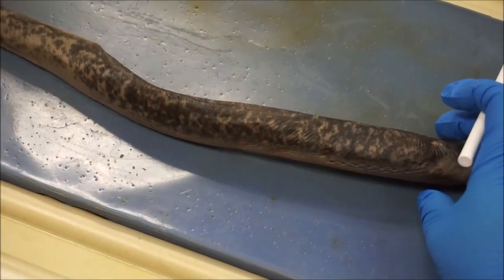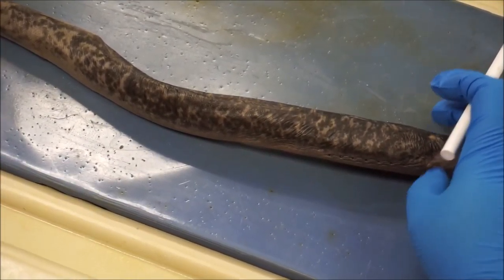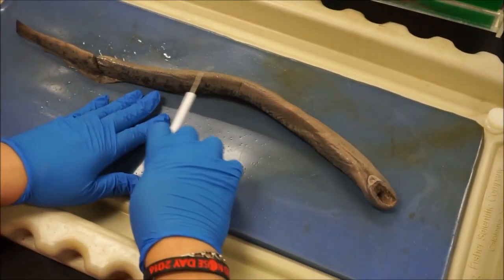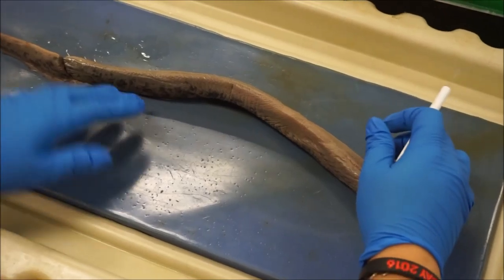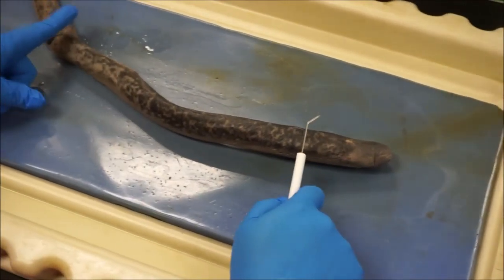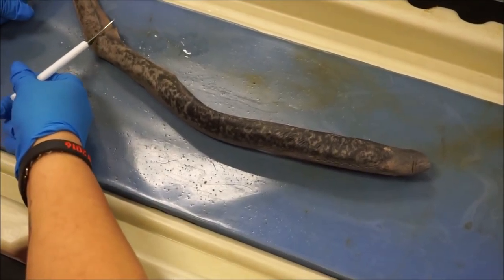And that's our lamprey. We named him Billy Bob. He's a boy. If you look at the ventral side, there is no opening down here like in the female. Here we have our head region, our body region, and our tail region.